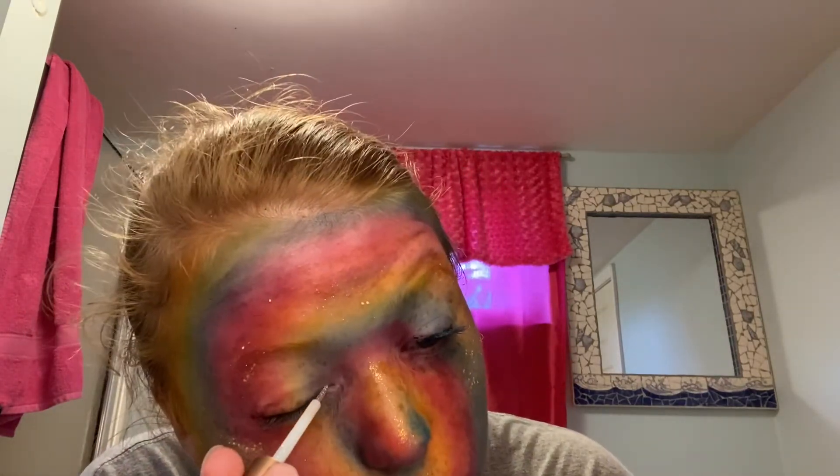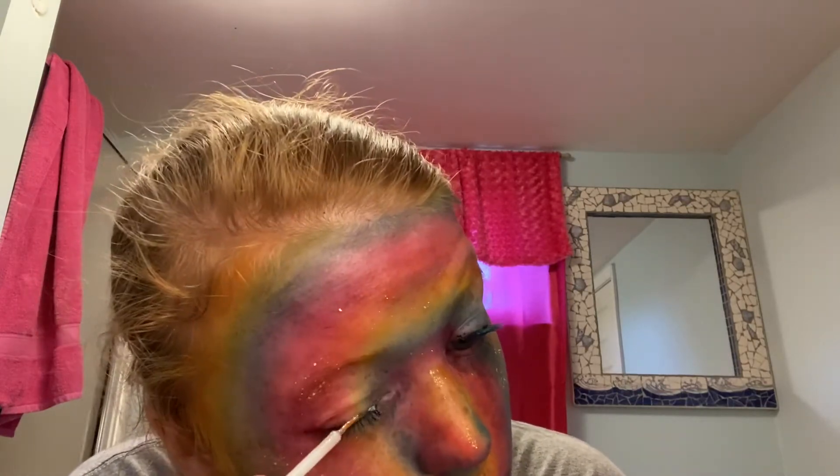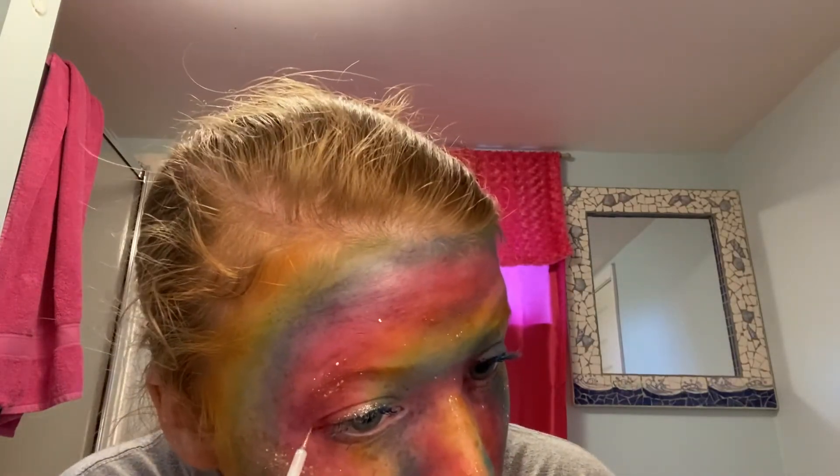I accidentally lost the footage of applying my dark blue and teal mascara, but I promised you that — and now I am just continuing the silver accents with some silver glitter eyeliner.